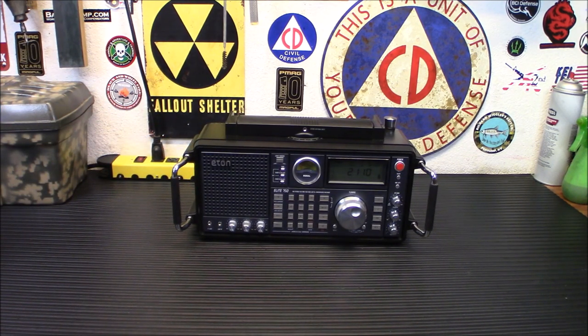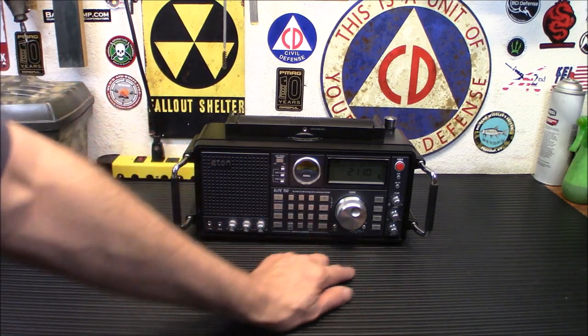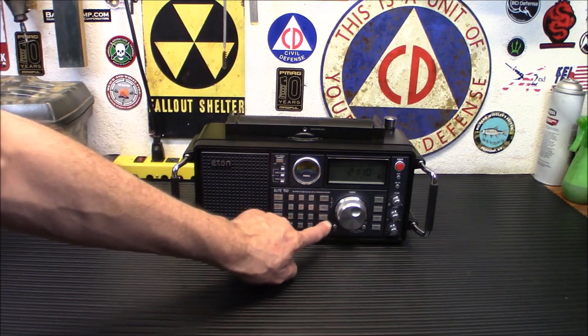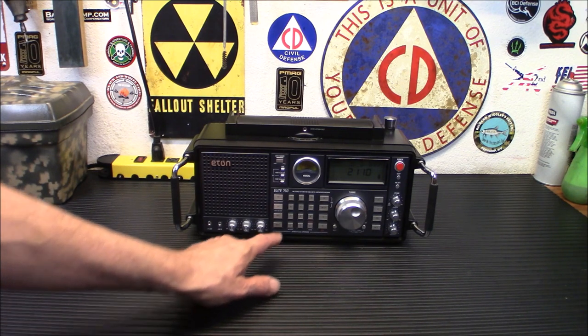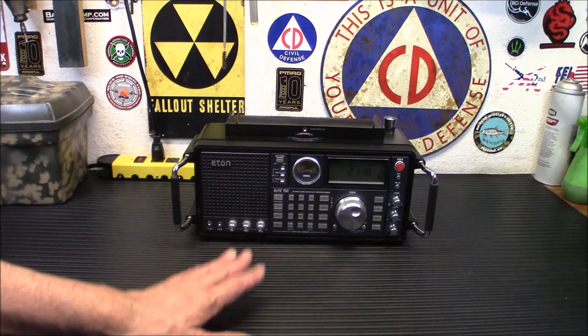You can tune your favorite stations three ways: you can program them into memories, or you can program them directly using the keypad, which I love. If I'm on shortwave and I want to go from 40 meters to 20 meters, I can just type 14280 and boom, I'm on 20 meters — it automatically loads it up.